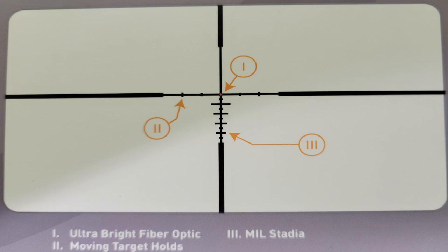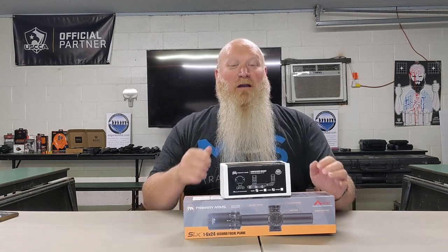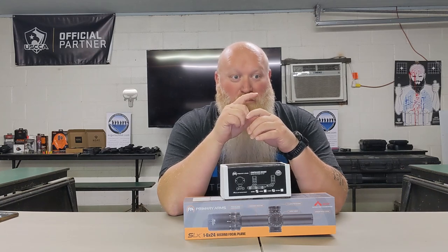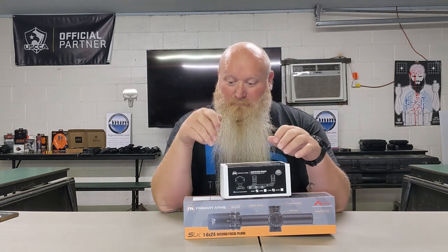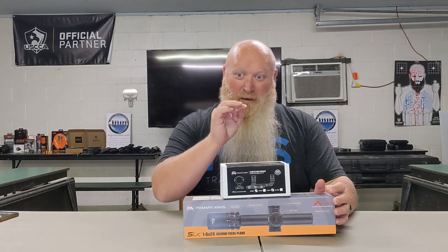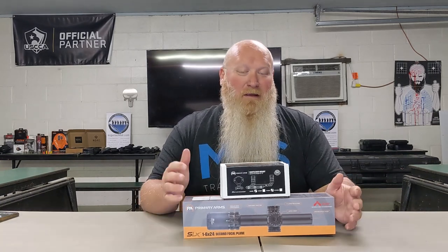Not only does it have marks for bullet drop compensation, windage, and elevation, it's also got marks for moving targets up to 40 miles an hour. So if they're in a vehicle moving at 40 miles an hour or under, you're not really having to think. Some optics just have a dot or a crosshair, and if you're zeroed at 100 yards you have to figure out to hold an inch above or below. This alleviates all that — you've got marks so you know at 100 yards use this dot, 200 yards this dot, 400 yards this one. It eliminates a lot of that thinking process.